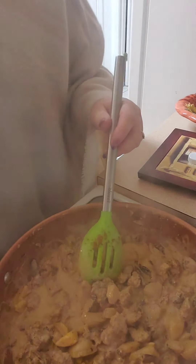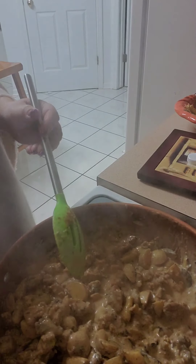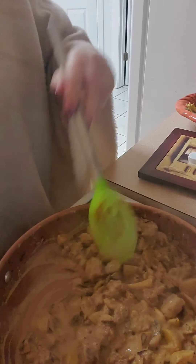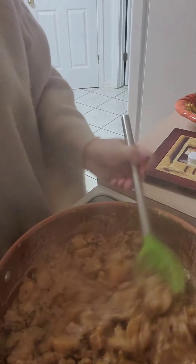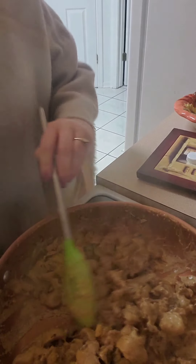Just cook it until it gets a little thicker, and then you are going to be done. And this is your quick, easy skillet meal — less than 30 minutes, unless you are watching Christmas Vacation or some other movie and get kind of sucked in. I had to see what part it was on — they are in the store shopping. See how it's kind of thickened up and kind of caressed all of the yumminess? I think we're good to go.